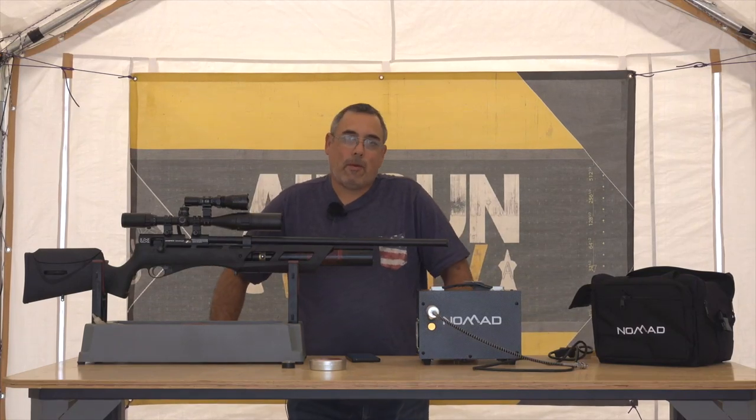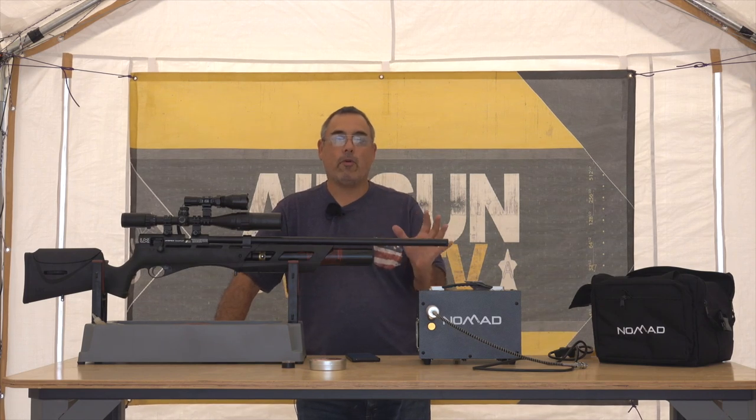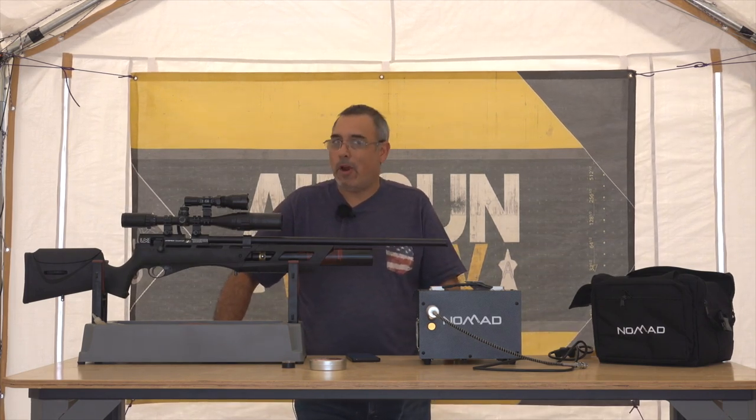Hey everybody, it's Rick Utsu here again with Airgun Web and Airgun Web TV for Airgun Pro Shop. And today I'm going to walk you through how to get your new Umarex Gauntlet set up and ready to go.